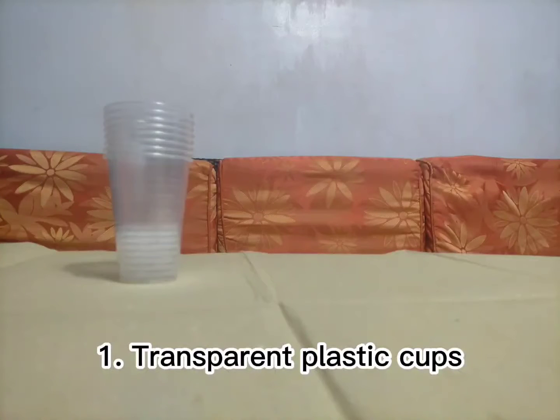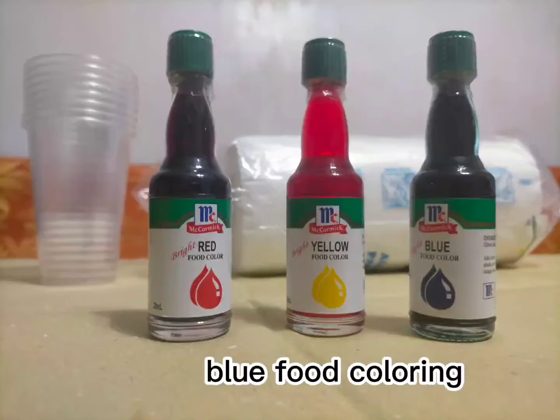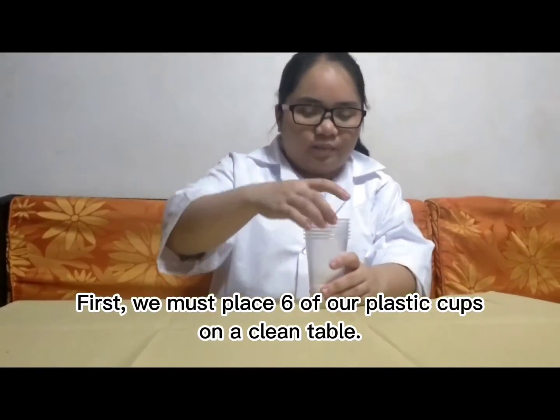First, we'll need transparent plastic cups, paper towels, red, yellow, blue food coloring, and water. First, we must place six of our plastic cups on a clean table.